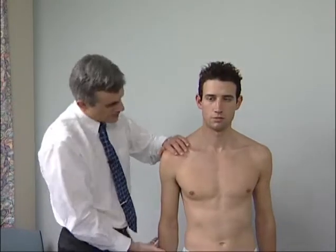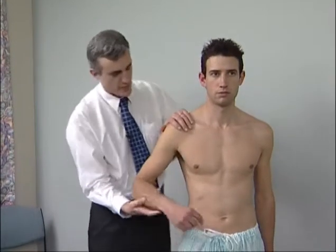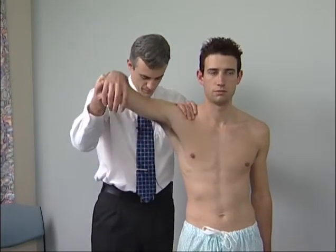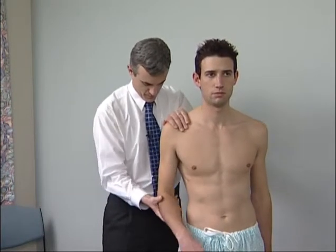Feel for tenderness and swelling. Stand beside the patient, rest one hand on the shoulder and move the arm into different positions. As the shoulder moves, feel the acromioclavicular joints.